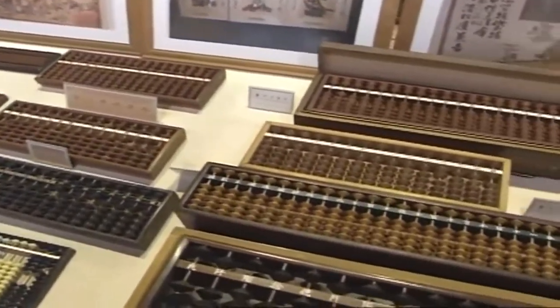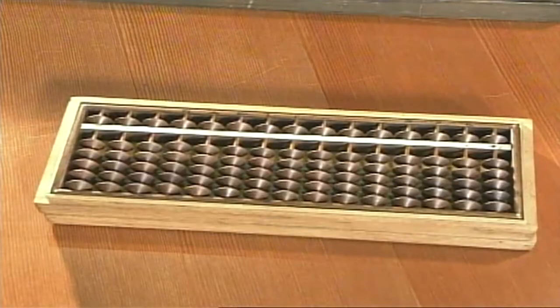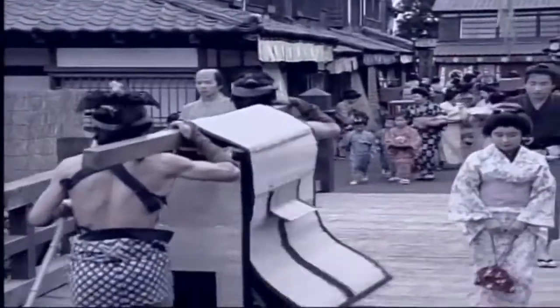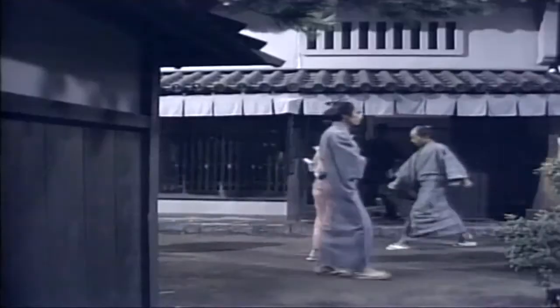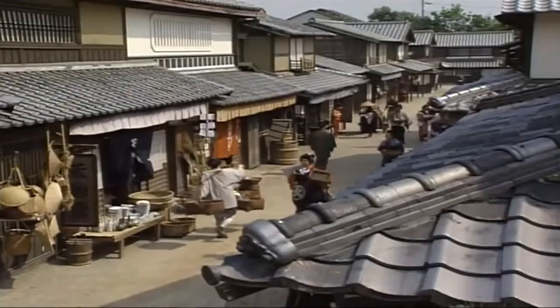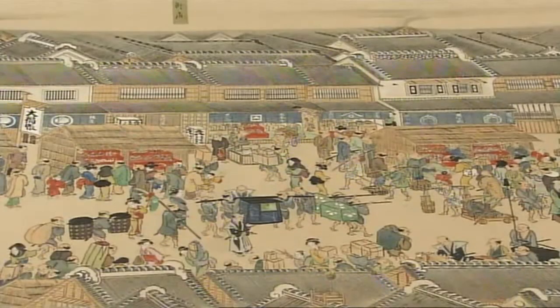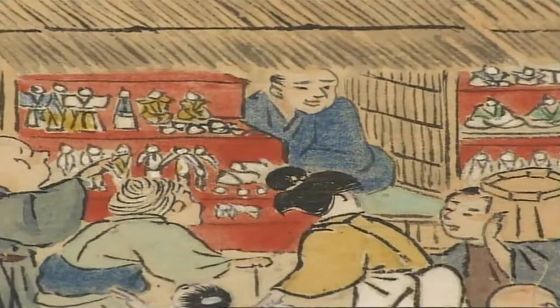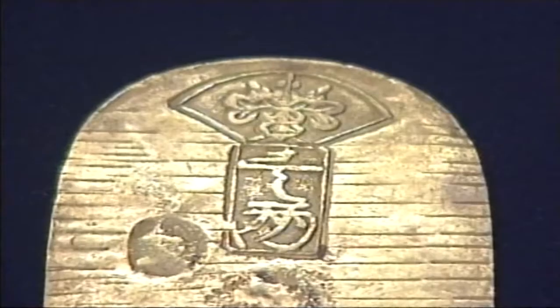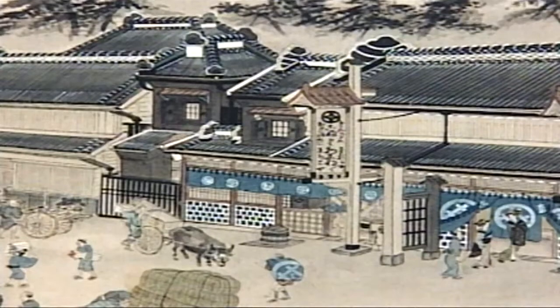It was during this period that the perfect instrument was introduced to Japan for making those kinds of calculations. The abacus was exactly the right tool for the times, and it was eagerly embraced in Japan. Another century was to pass before the soroban began to be widely used, after the start of the Edo period in the early 1600s. The civil war had ended and peace prevailed. Trade flourished both by land and sea. Rice and other food products were shipped from all over Japan to the twin centres of commerce, Osaka and Edo. At the same time, a money-based economy developed. The soroban became an essential tool for merchants and money changers, who had to calculate the fluctuating exchange rates between the different currencies that were in circulation.